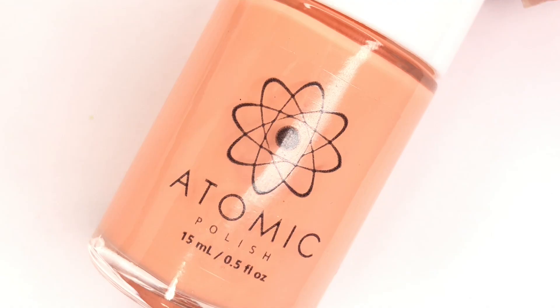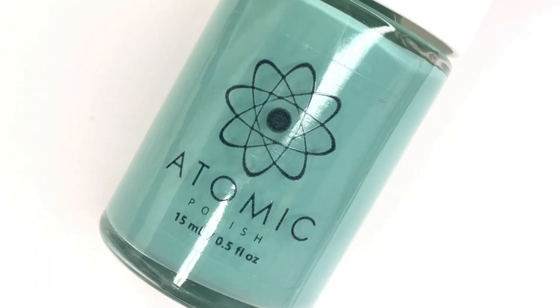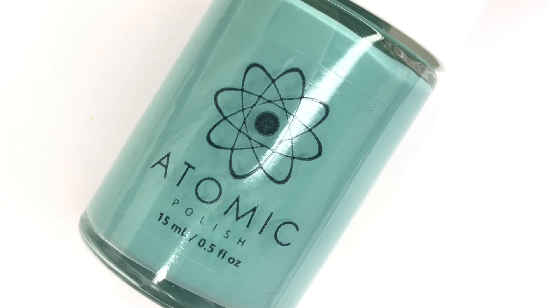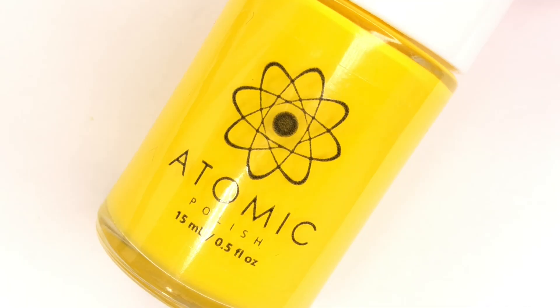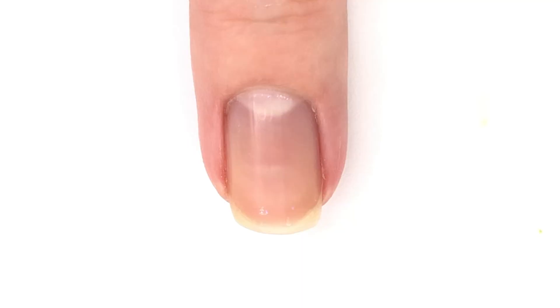Hey guys, welcome back to 25 Sweeps. Today I'm super excited about this video because I'm introducing you guys to a new brand — new to me and actually just launched yesterday. It is called Atomic Polish and they have a wide variety of polishes already available in the Etsy shop, which I will link down below. But today I'm showing you about six of their new creams. I love a good cream formula and these colors are so happy and perfect to start off the year as we move into spring. So let's take a look at all the swatches.